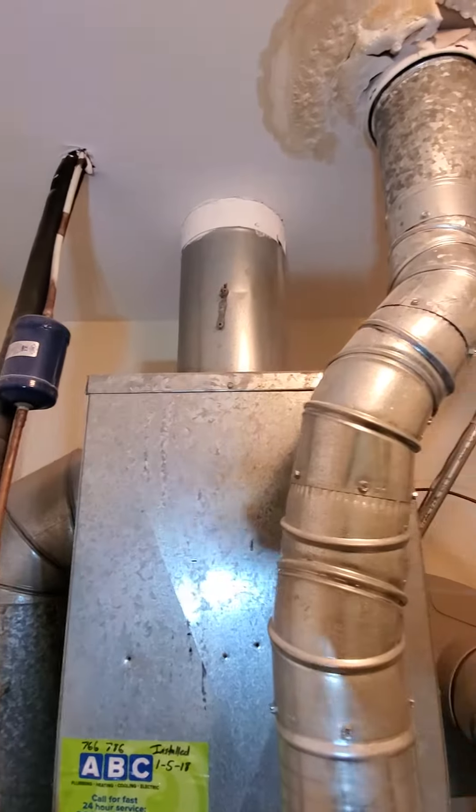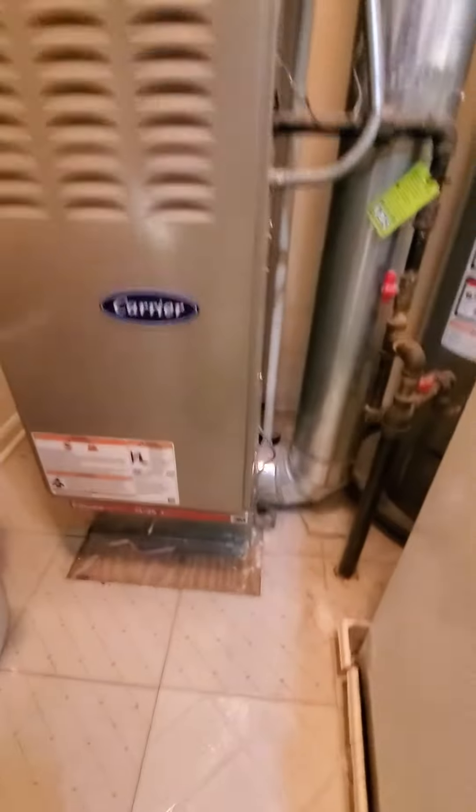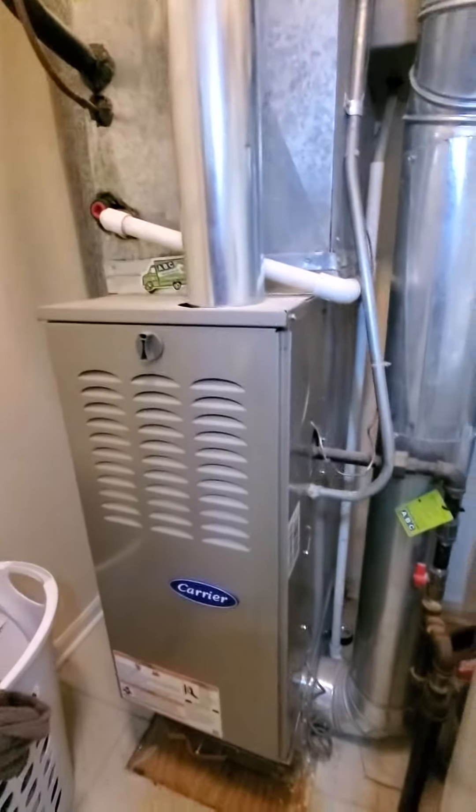For your supplies, you have two supply trunks — one at about 9 inches, and another round supply at about 7 inches. Your return is an upflow, coming in at about 22 by 14 approximately.